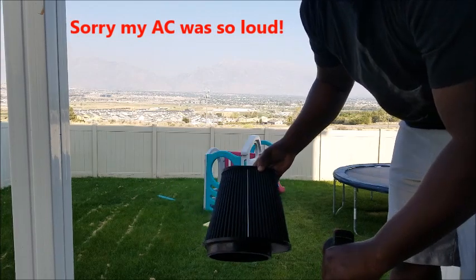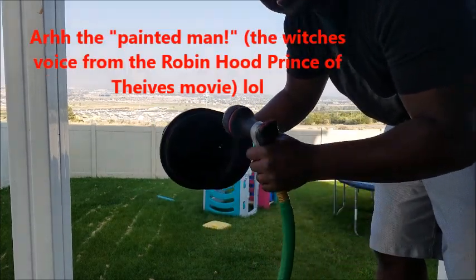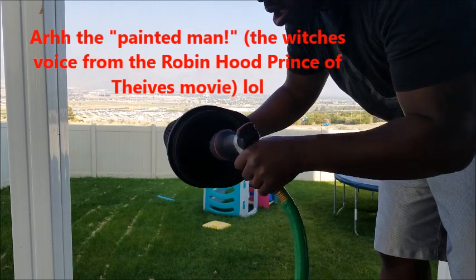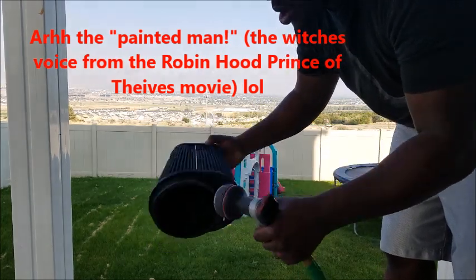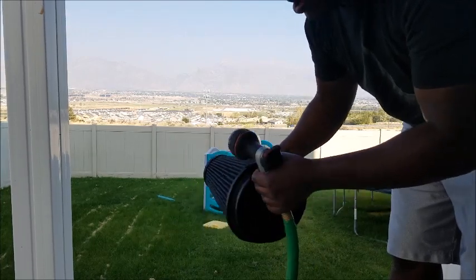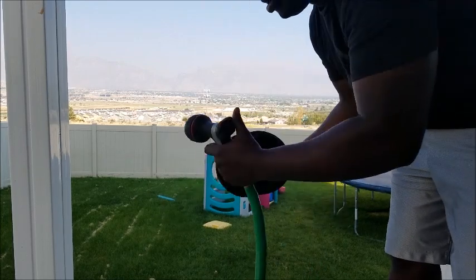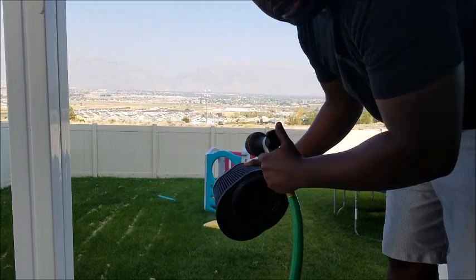All right, 10 minutes — ready to be washed. The trick is you need to wash from the inside out, all the way around. Don't spray it on the outside; wash it from the inside to get everything out, and then you gotta let it air dry. Fairly simple — see how this works out.